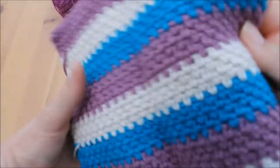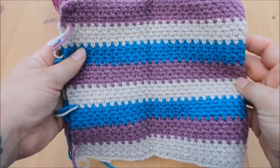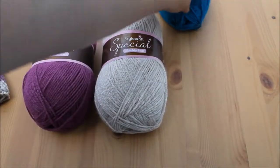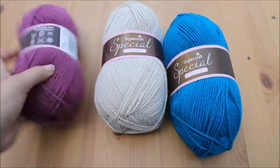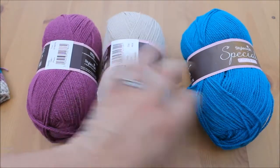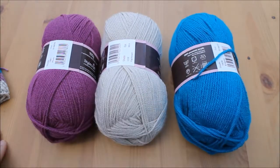It's not your traditional colours and I think it looks lovely. They are Stylecraft Special DK and we have got Plum, Parchment and Empire.